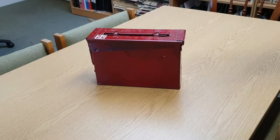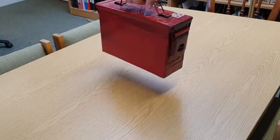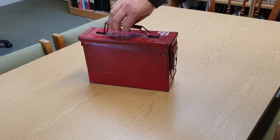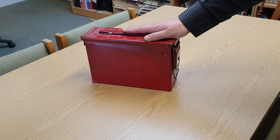Geocachers in the USA soon become familiar with the ammo can variety of cache container, but here in the UK they're a lot less common. For the benefit of British cachers who may be coming across an ammo can cache for the first time, here's a quick guide to opening, closing, and generally looking after the cache container.